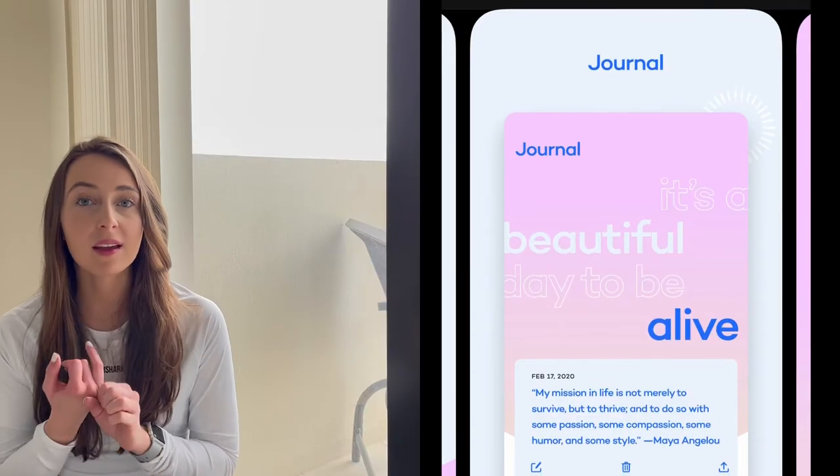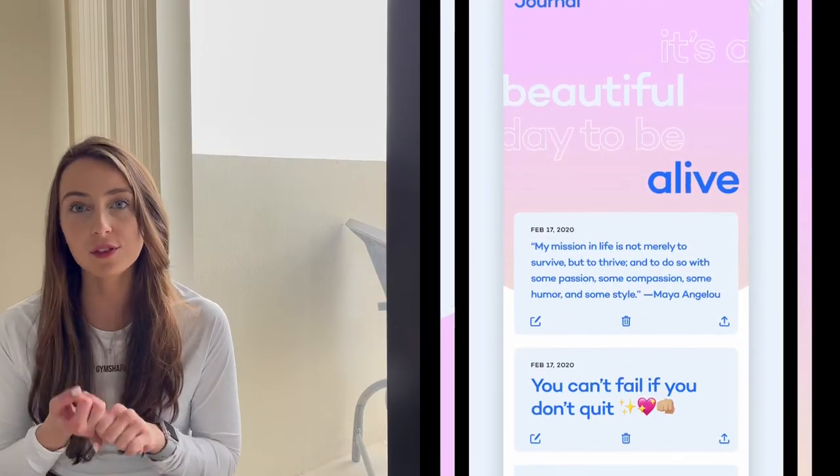So another feature of this app is the journaling part. There's a whole other page where you can go in and log gratitude and how you're feeling that day. I think that's a really incredible feature that she added — I don't know any other apps that include that. It really focuses more on mental health rather than just physical changes in your body, which is a huge part of Whitney Simmons' platform.